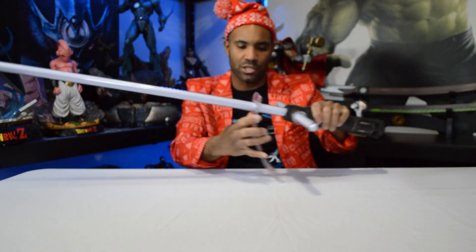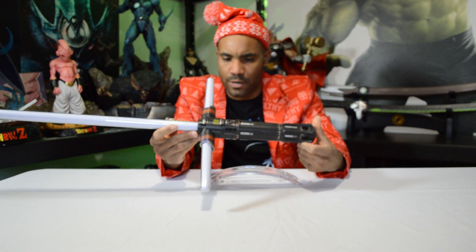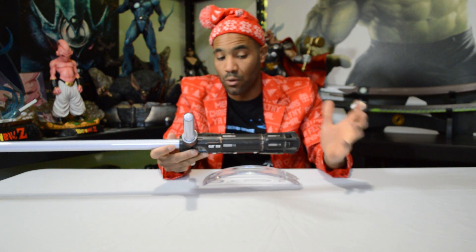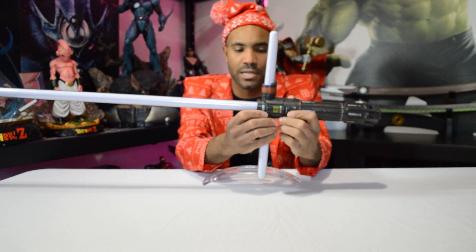Nope, that's not right. This is probably why you should read the directions — read your directions. So I should have read the directions on how to put the stand, but it doesn't matter because I'm probably not going to use the stand to display it anyway. But yeah, this is a cool piece if you're a fan of Kylo Ren. What's good about the Hasbro Black Series is that the hilt looks almost identical to the movie — they try to capture all the details. And of course it does light up; I'll put the batteries in so let's check it out.